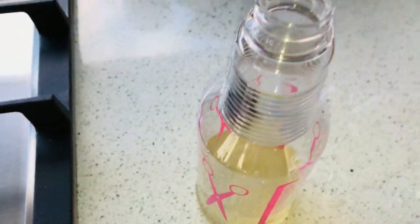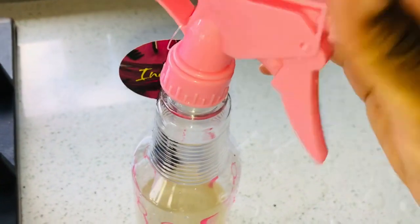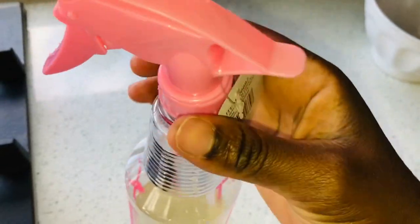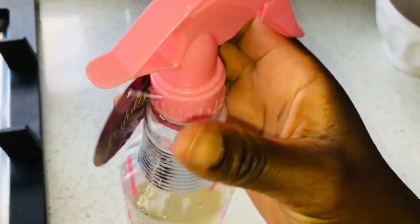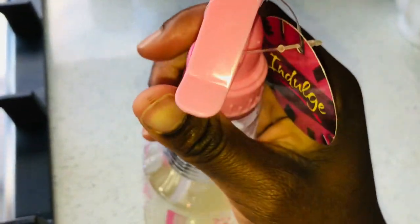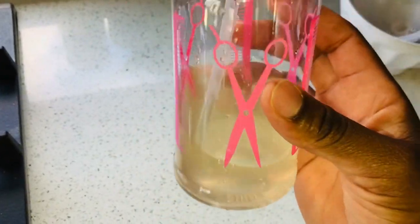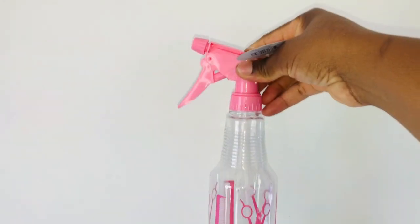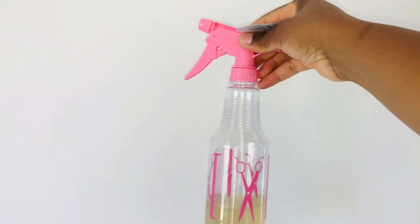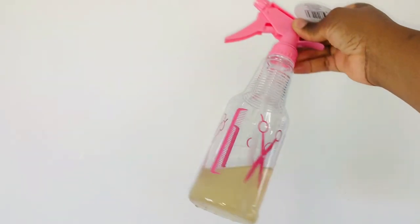Let's get right into making this — I'm going to show you everything. As you can see, the tag on the spray bottle is still new. I bought it from the two dollar shop. I'm going to show you how I make my honey hair spray for restoring bald spots, restoring balding areas, and reversing alopecia.